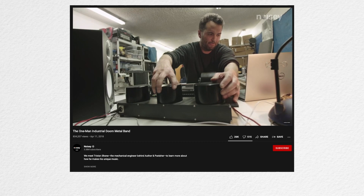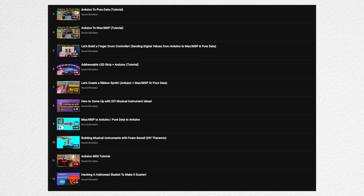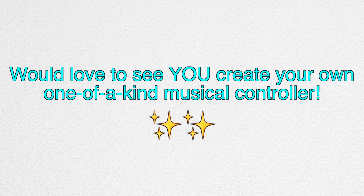Once you experience it, it's kinda hard to go back to using knobs. And that's why I started this channel and have videos about designing electronic musical instruments and controllers. I would love to see you create your own one-of-a-kind musical controller for modular synth.